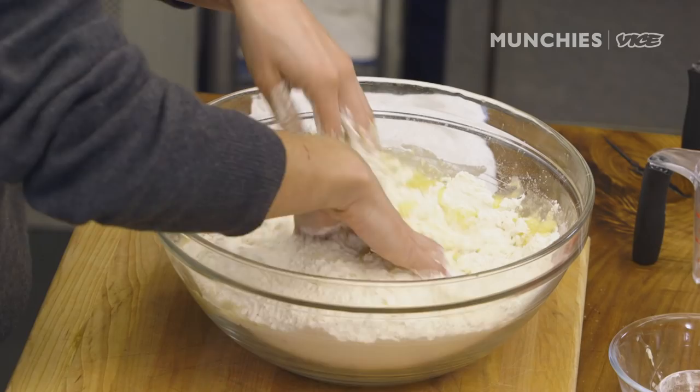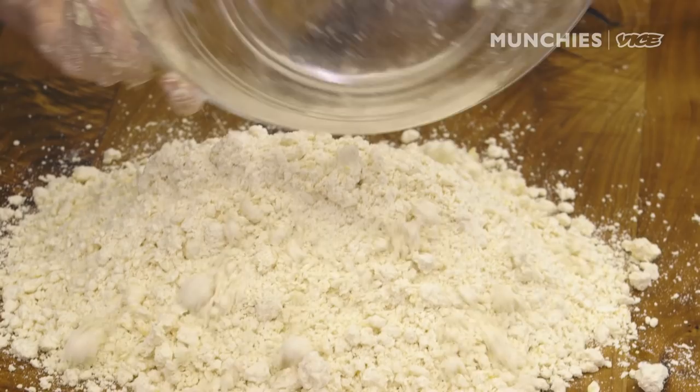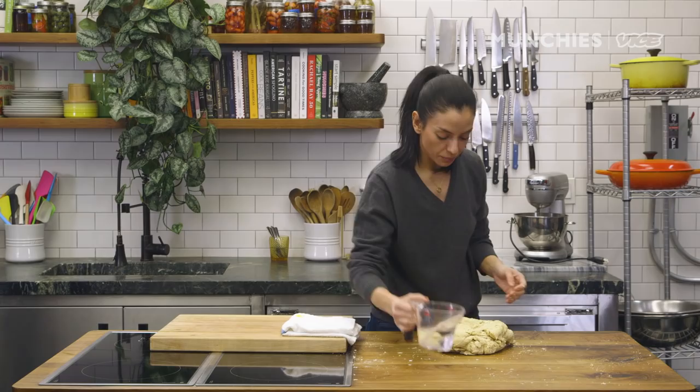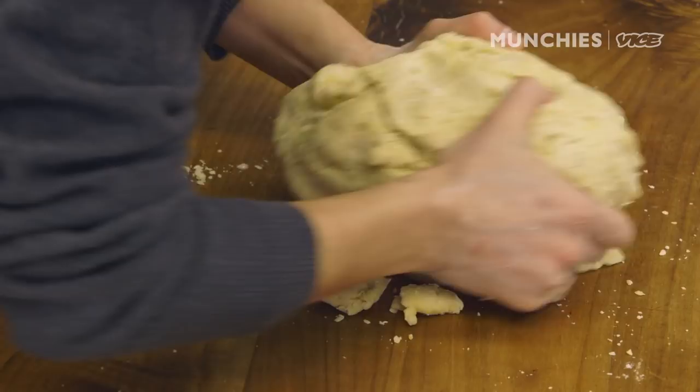You just start mixing with your hands — you're looking for a sandy texture. We're gonna add the egg yolk. Go on the bench, make a little well, and then start incorporating water with the salt. You can see the dough is sort of coming together. I'm gonna put a little bit more water. Be careful when you add water, because sometimes you think it needs water but it actually just needs more kneading. You know when it's ready because it looks uniform — right now it's still Frankenstein.